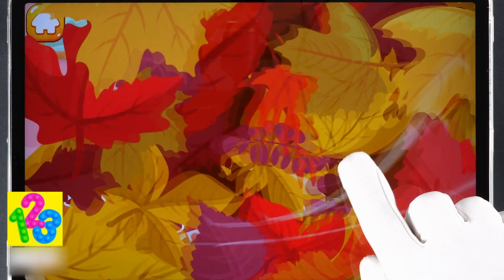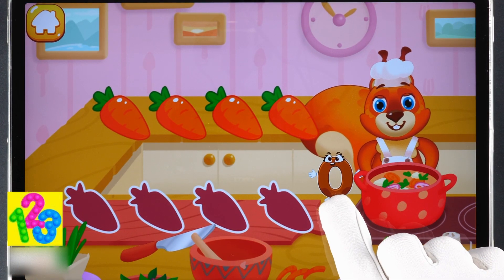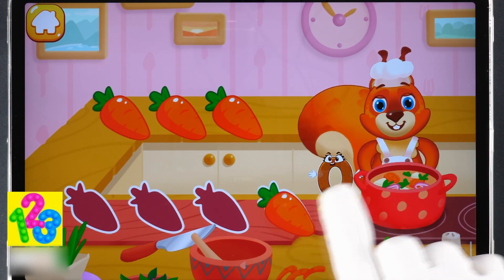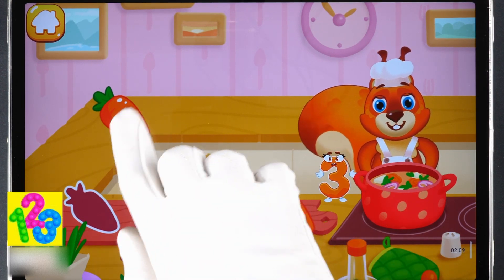Help the squirrel with cooking — drag the ingredients to chop them. Good job!